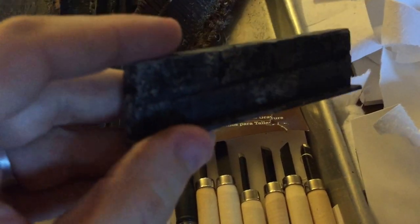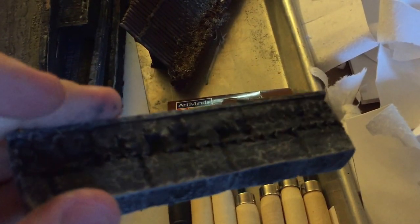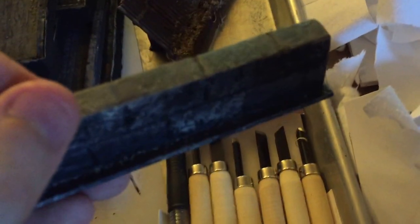And then for reference, here's something else I was doing before out of construction foam — the pink stuff. I haven't gotten around to using a Dremel tool on that yet.